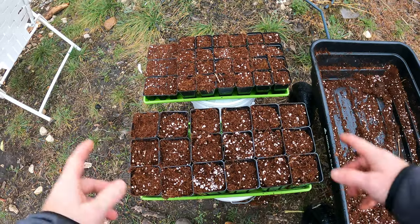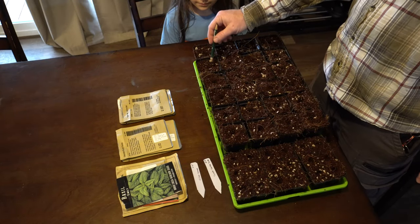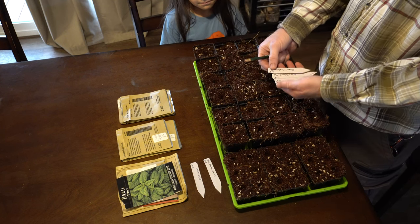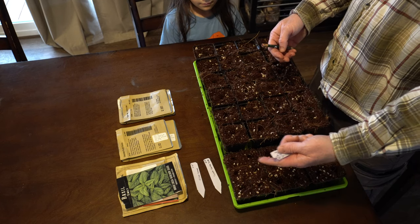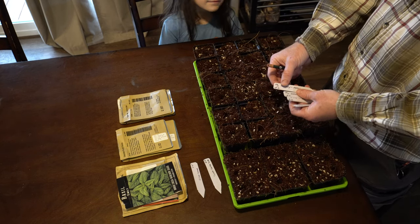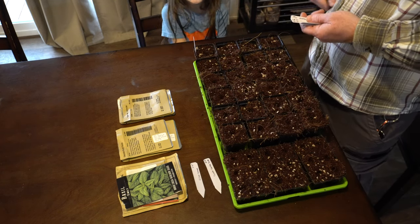All right, we're all filled up — time to bring them inside and start the seeds. We are ready to plant. I already have all the holes made using the end of a pencil, and we're going to start with the peppers and the basil. I've got all the markers ready, and Abby's here helping me. She's going to plant.